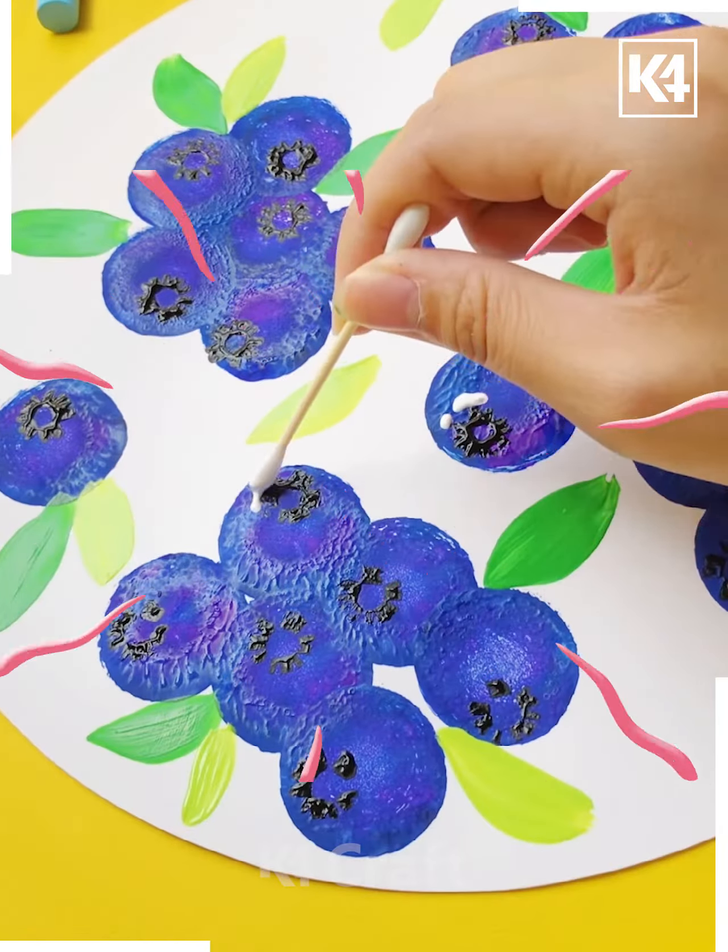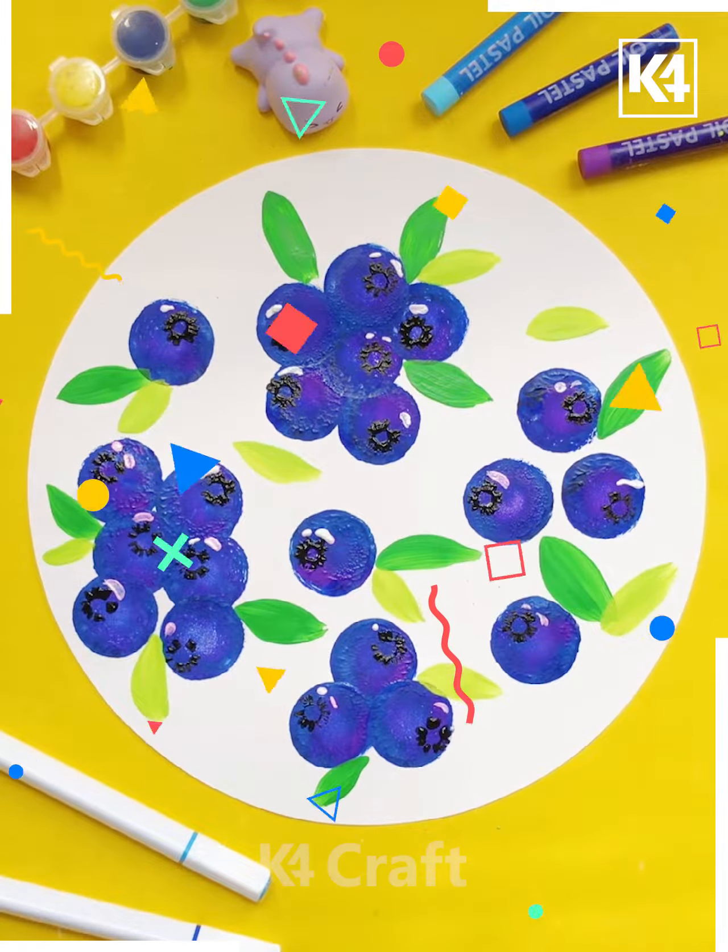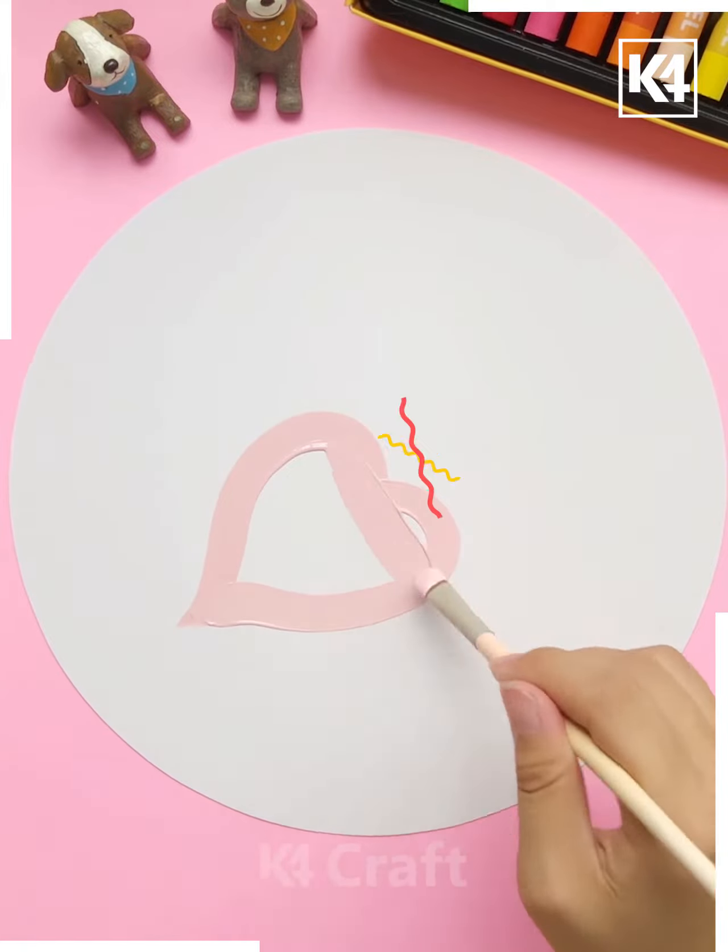Then we are detailing it with white color spots and it's done. Let's move ahead to our next drawing.